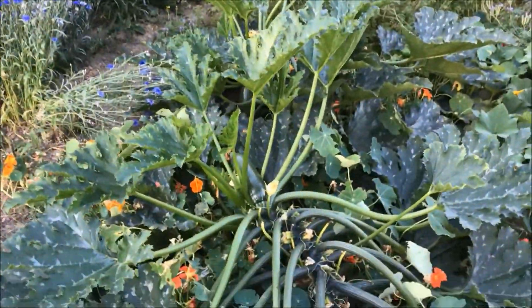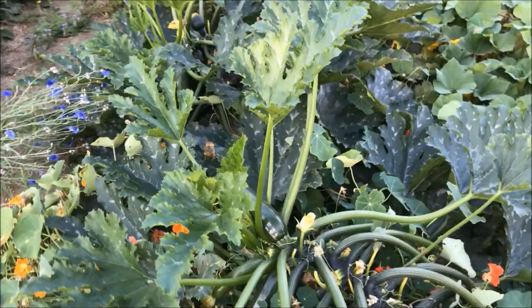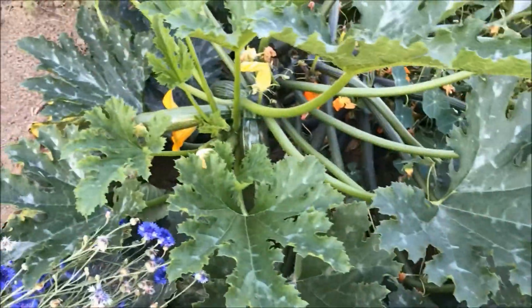Over here are the two big zucchini plants that give about two to three zucchini every day. So next year I think I will only plant out one zucchini plant.